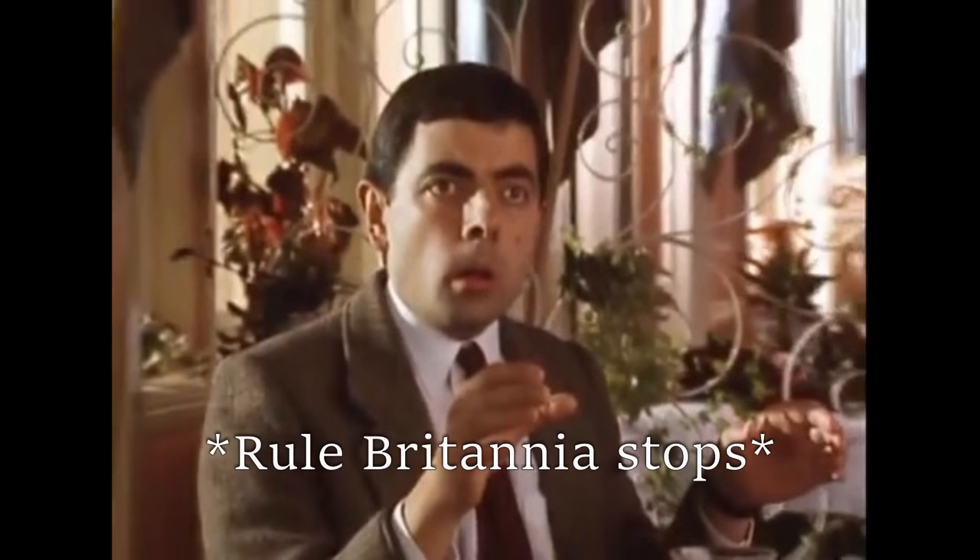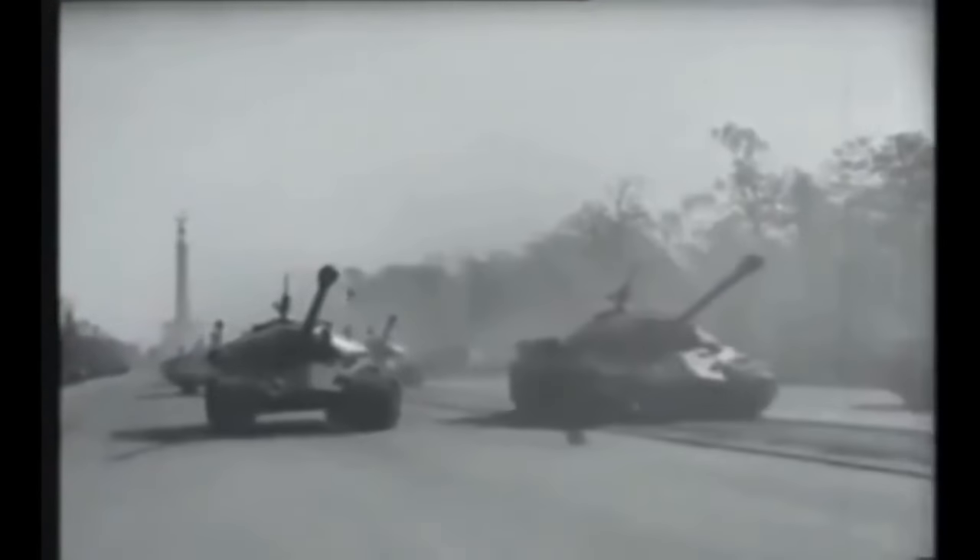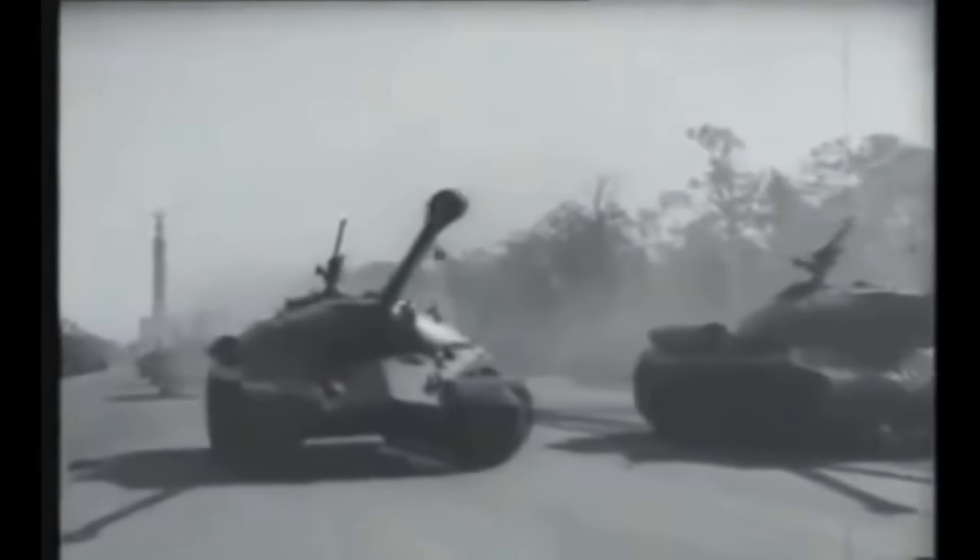Viewing the public debut of the Soviet Union's IS-3 heavy tank at the Berlin Victory Parade of September 1945, the Western powers, including Great Britain, were shocked. As heads of the British, American, and French armies watched these machines clatter down the Charlottenburger Chaussee, they saw the shape of a new generation of heavy tanks.